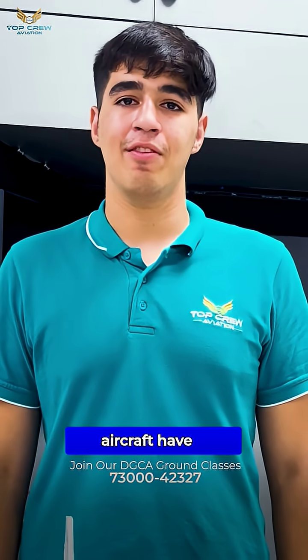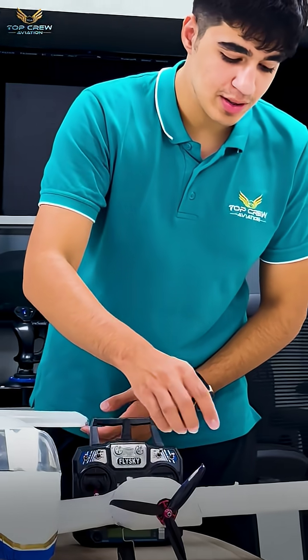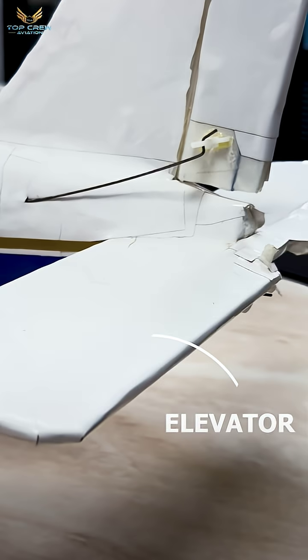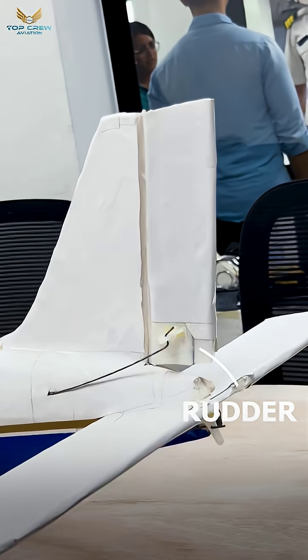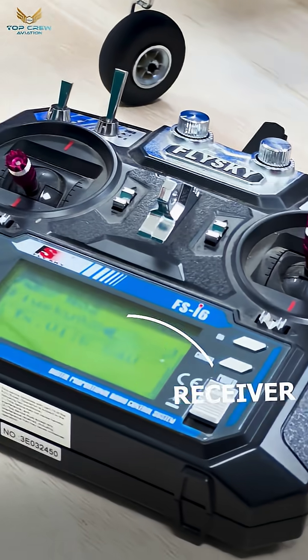This aircraft has 5 major components which are its motor, its ailerons, its elevators and rudders, which are further binded to the most important component — that is the receiver — which is further binded to this transmitter.